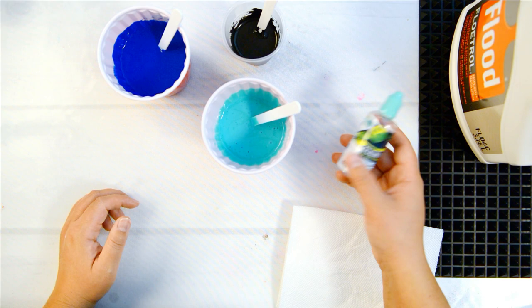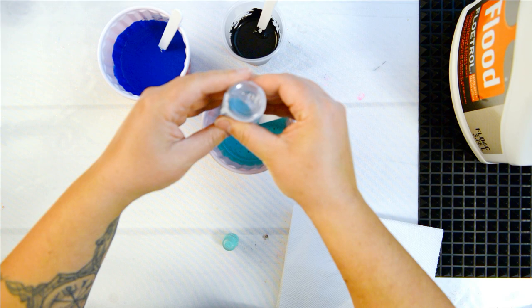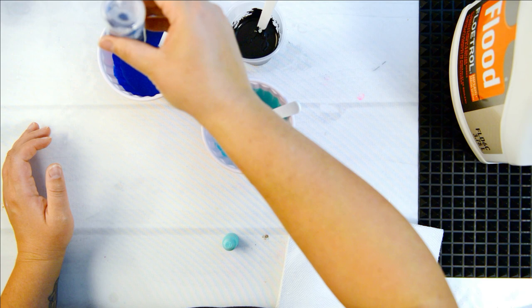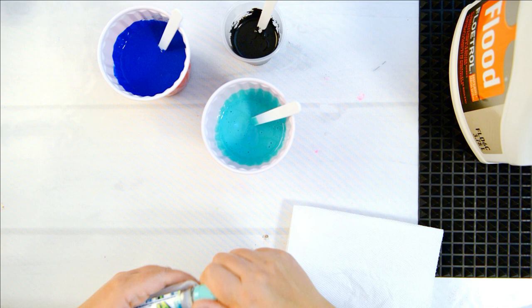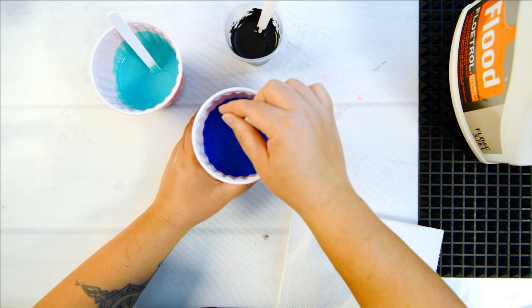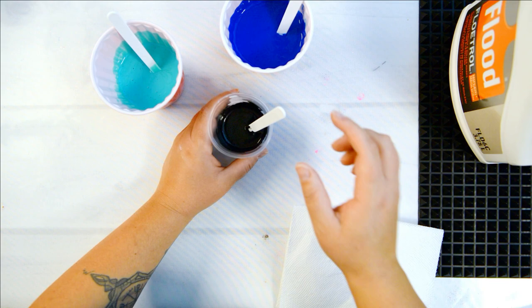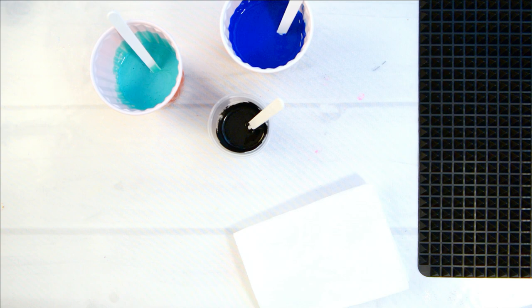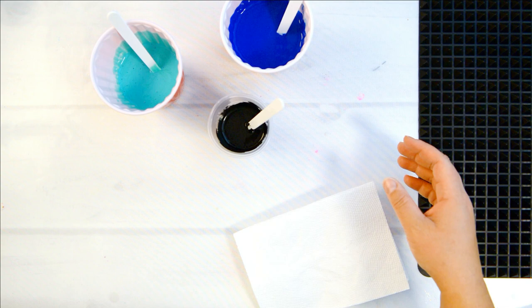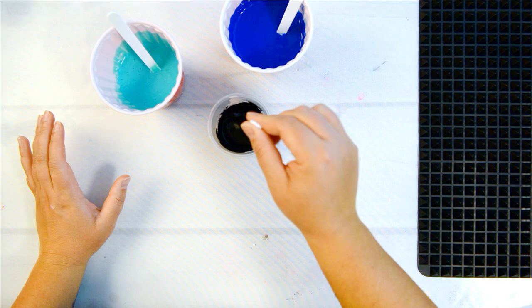Now I need the silicone — this is one I got off Amazon here in Canada, with links in the description. Most 100% silicones work really great. I'm going to put two drops in each cup, just push it down into the paint. I don't really mix it a huge amount — the more you mix the silicone in, the smaller your cells are going to be. If you want tiny cells, vigorously mix it; if you want bigger cells on your paint skin, just push it down a bit.